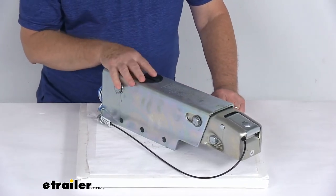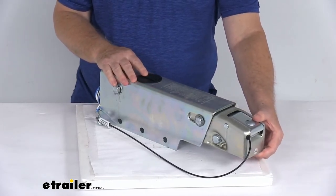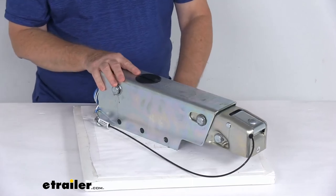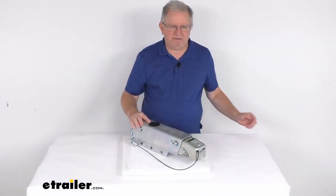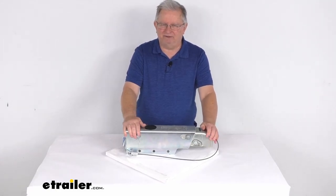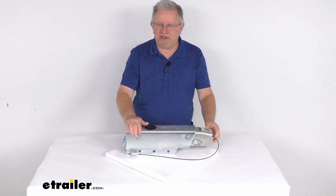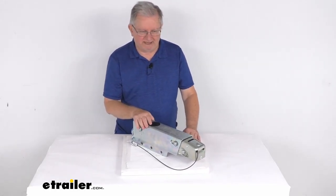It's for hydraulic disc brakes. The ball size it fits on is a 2-inch diameter hitch ball, and the weight capacity is 7,500 pounds. That should do it for the review on this Dexter DX7.5L disc brake actuator with the electric lockout for a 2-inch hitch ball with a 7,500 pound weight capacity.